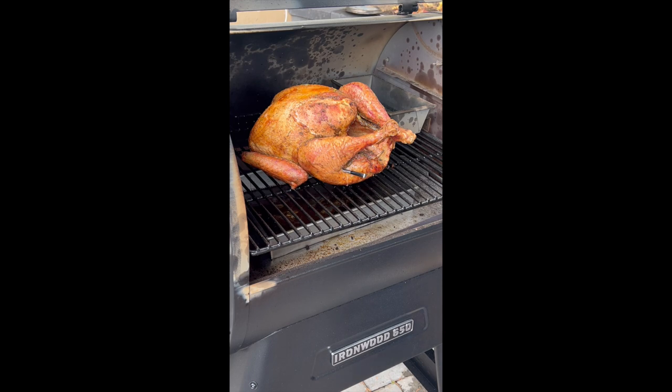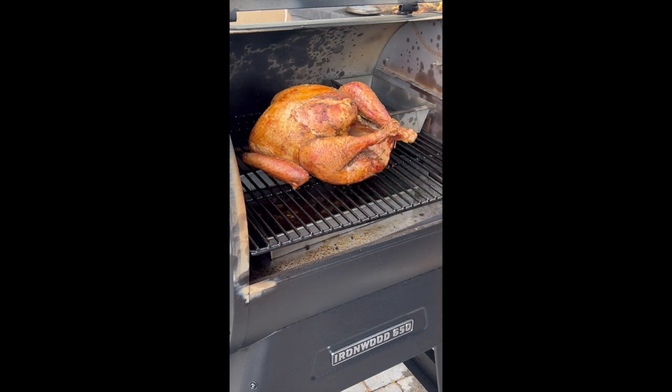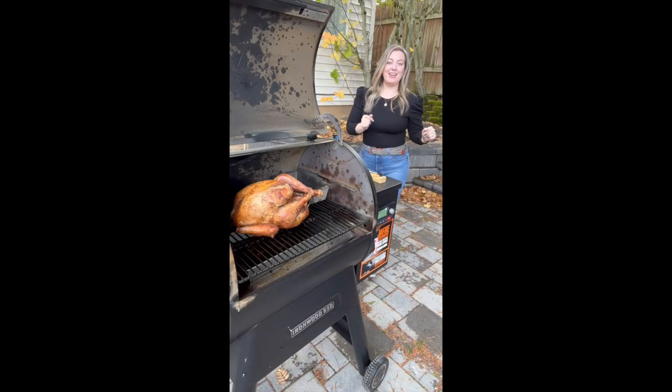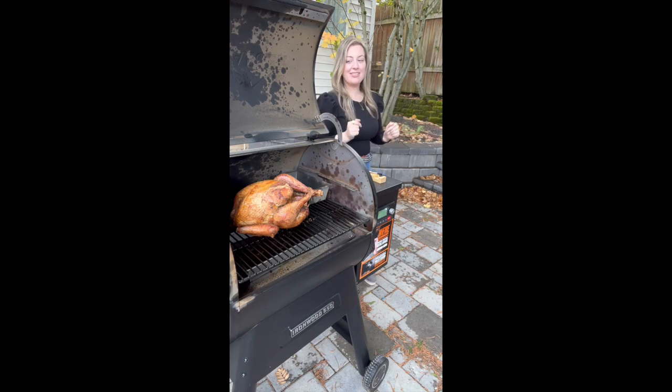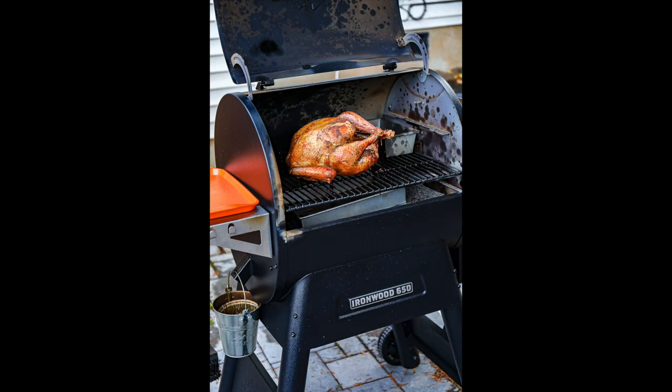Those are some of the best places to check the temperature. Some people take the turkey out of the heat source at 160 degrees, then cover and let it rest 20 or 30 minutes before serving. I wish you all the turkey success in your future. Cheers.